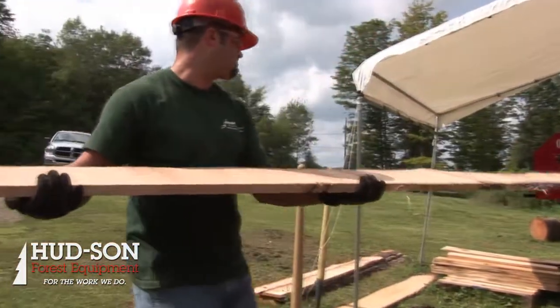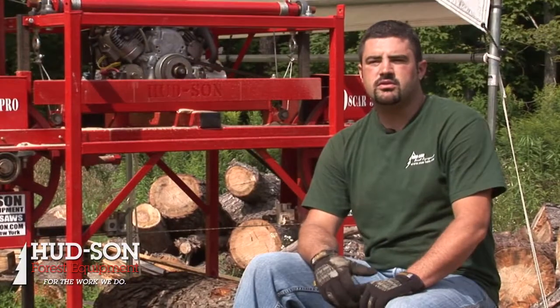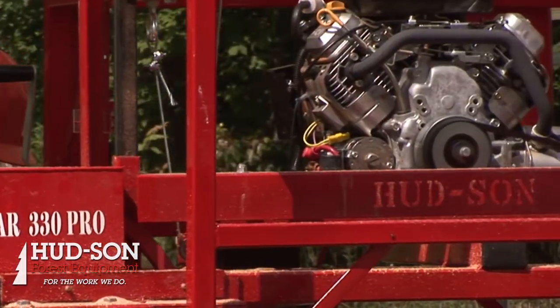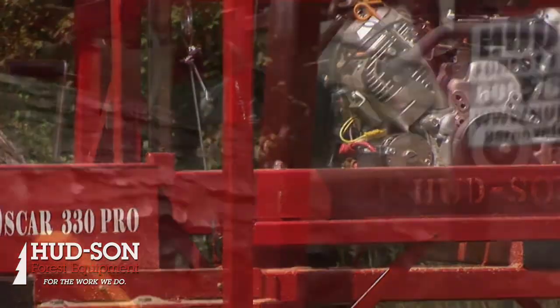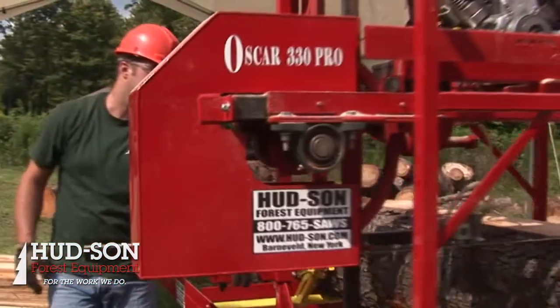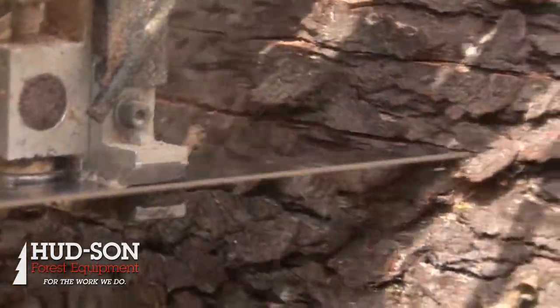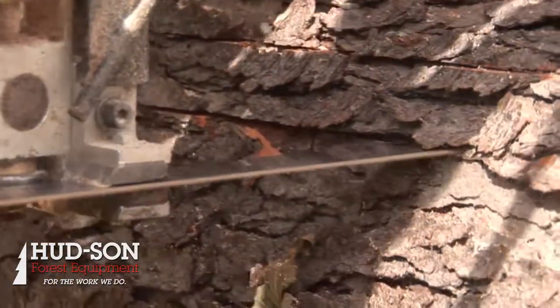In no time at all, the mill's going to pay for itself without a doubt. The 330 Pro features a 16-horse V-twin Vanguard motor as standard, with electric start, and also gives you the option of adding on the power feed, which will take your head and move it back and forth for you. This engine's got plenty of power to take care of the 30-inch diameter capability log that it can handle.